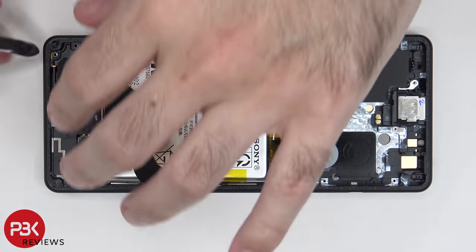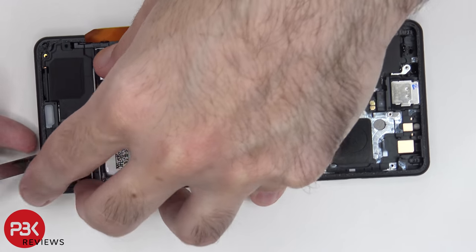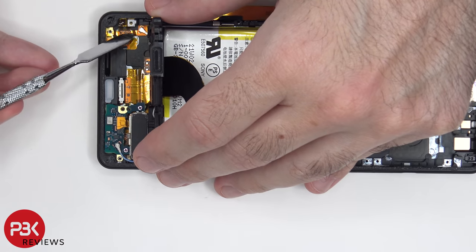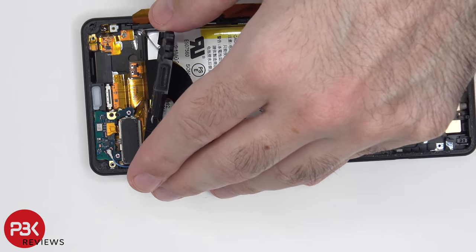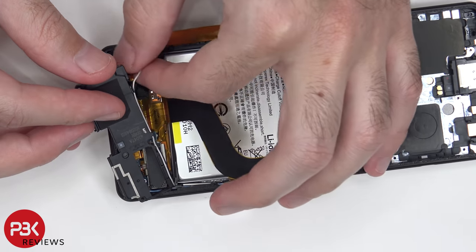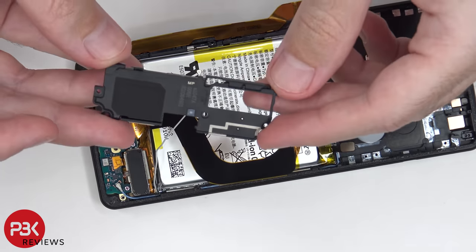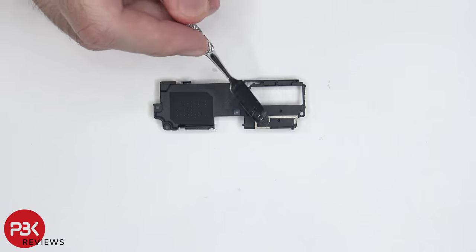In order to remove the speaker assembly, we need to lift it up from the bottom and pop the catches. Then there's a wire cable over here in the bottom corner which needs to be lifted up and popped off. We're going to route this cable through the openings and separate this plastic piece. Taking a look at this plastic speaker housing, we have an antenna line running through it over here.